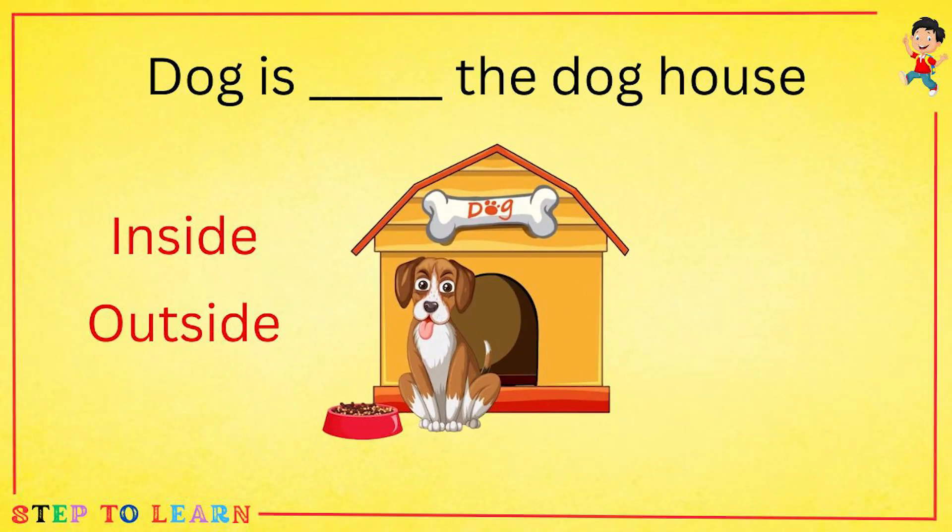Is the dog inside or outside the dog house? The dog is outside the dog house.